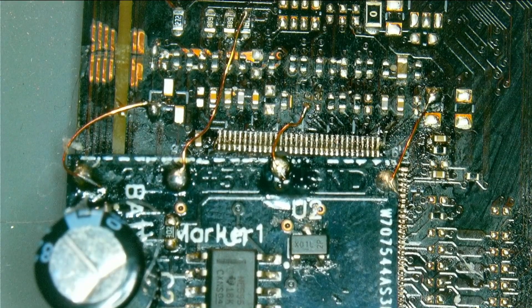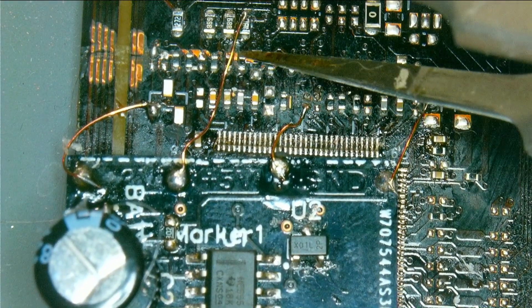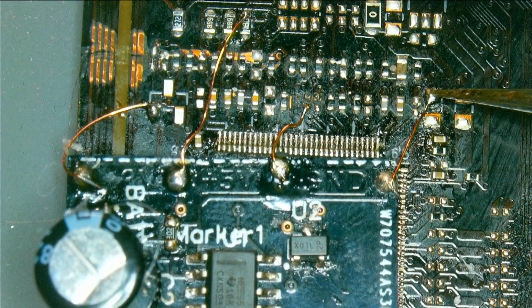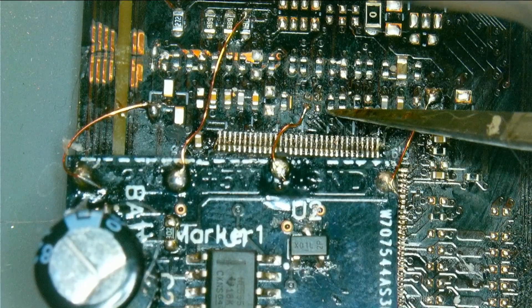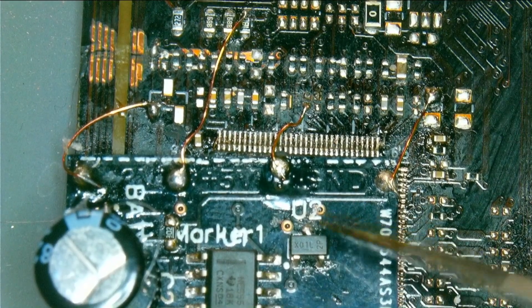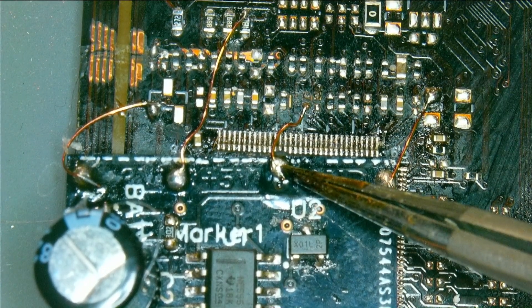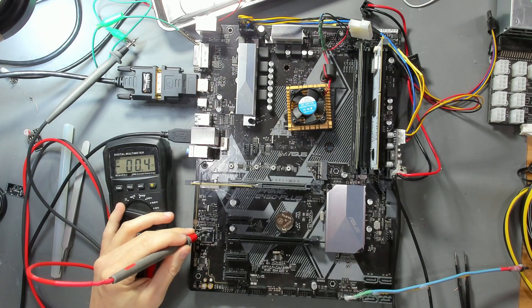Here we are with our final iteration installed on the board. We have the 3V wire connected, 5V connected, the output connected, and ground connected. I made sure to use short wires so nothing shorts or touches anything else. The most important connection is the output wire. Now let's place our probe on the output pin and see if we get a signal a few seconds after powering on the board.